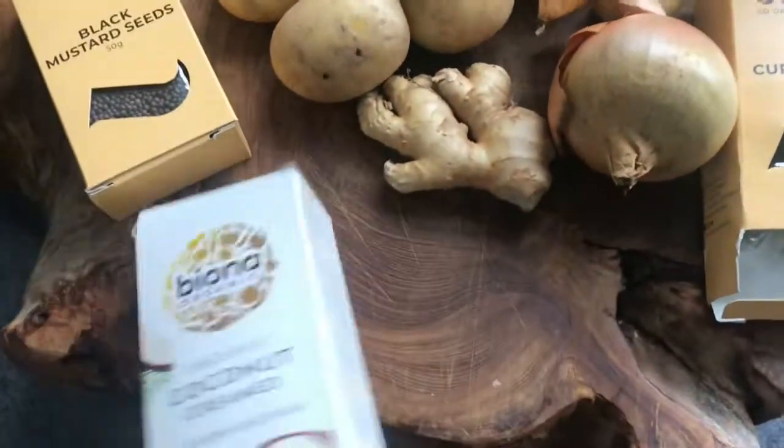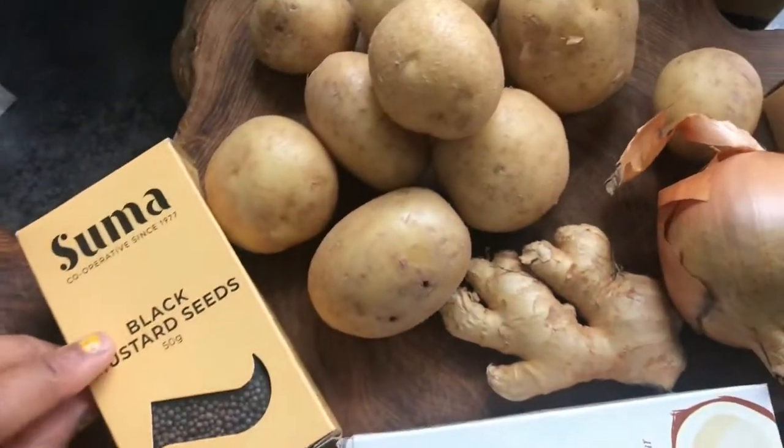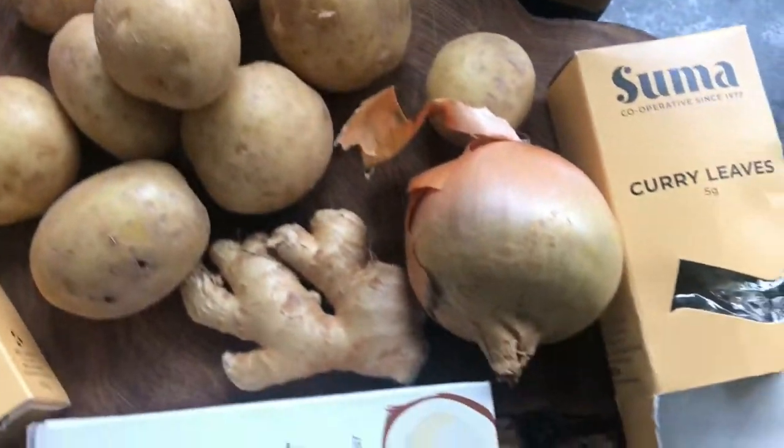So the ingredients that we need are black mustard seeds, some creamed coconut, curry leaves, potatoes, onions and ginger.